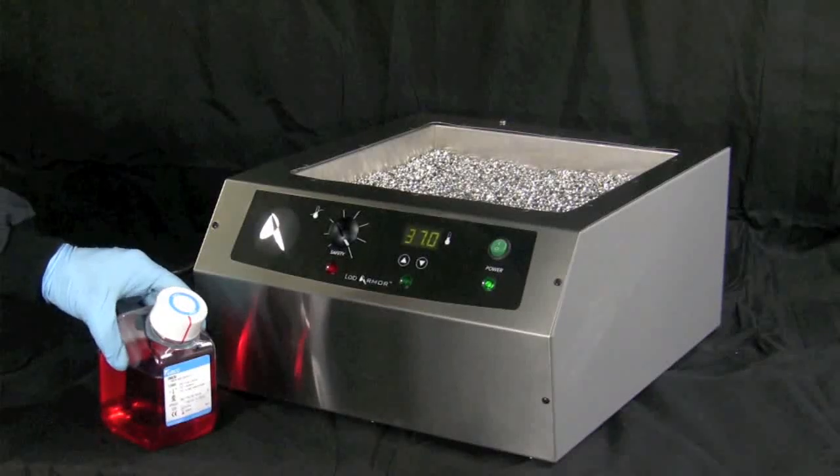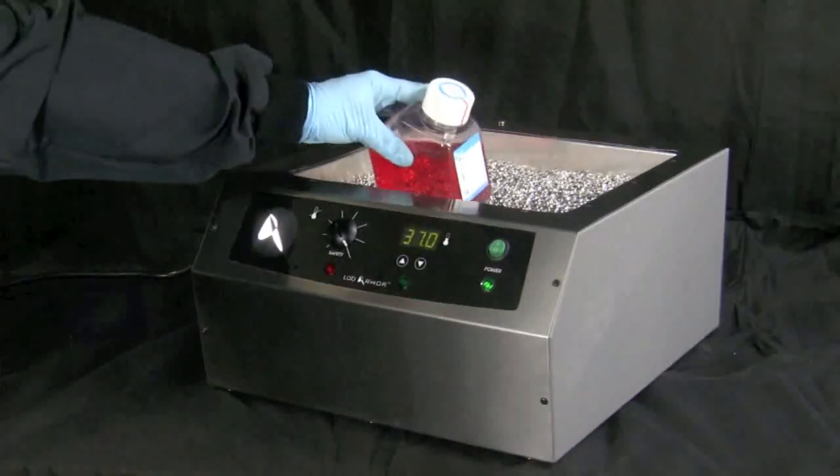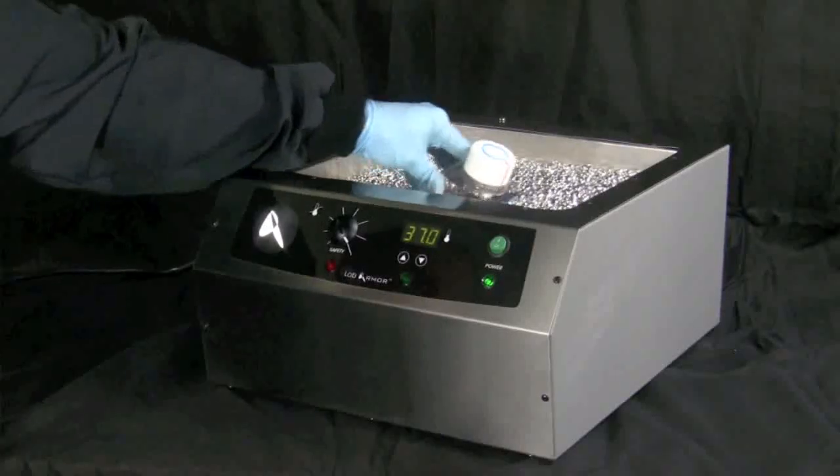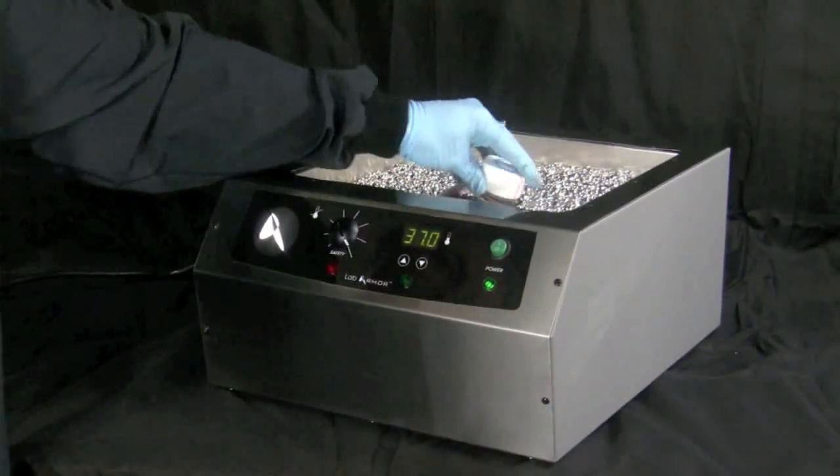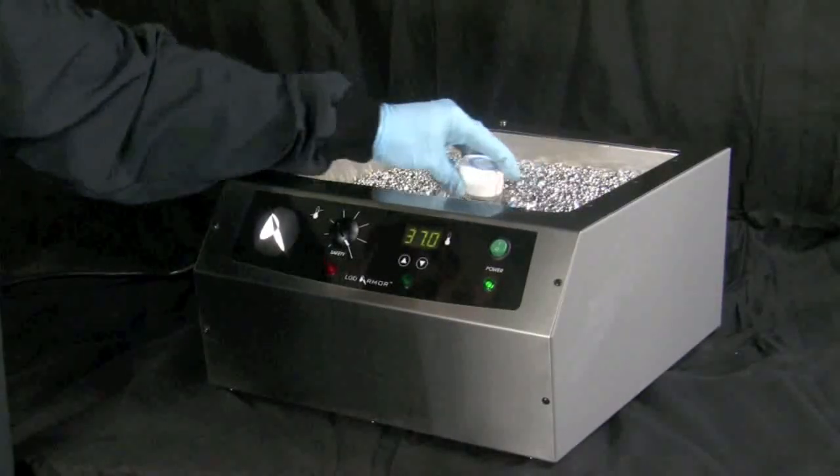For thawing, bring frozen vessels to 4 degrees centigrade in the refrigerator, or just prior to immediate use, bring the sample to room temperature on the bench top before placing in beads to reduce incubation times.